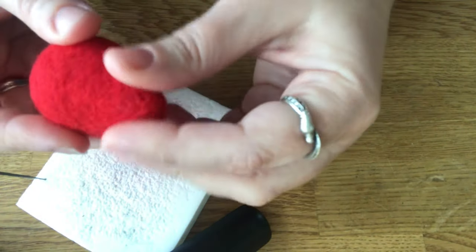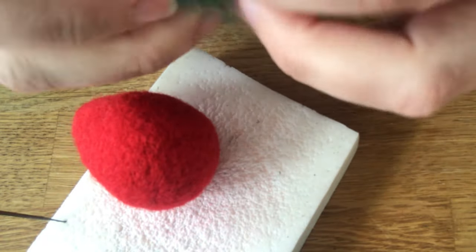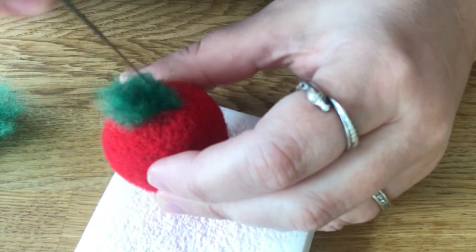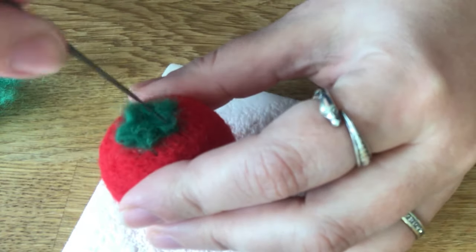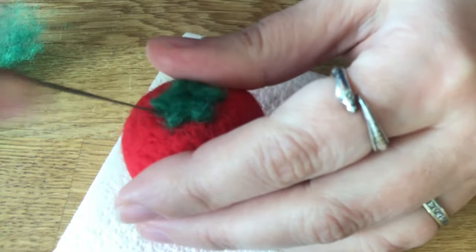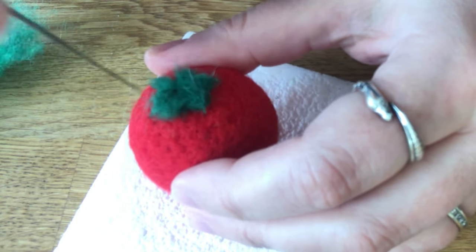We've got the basic shape now. We're going to do the stem, and I'm going to use this dark green color, just making a kind of star pattern here on the top — leaves over the stem.